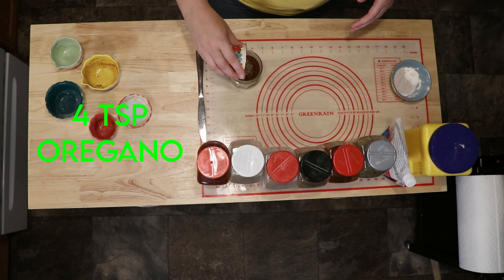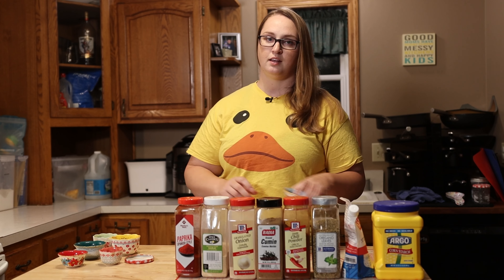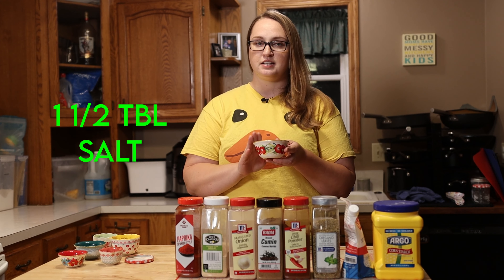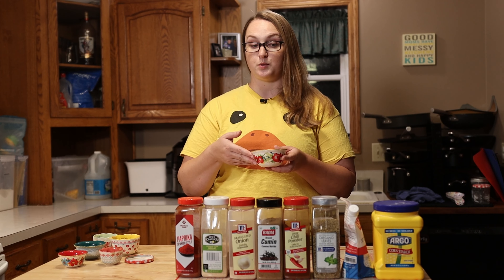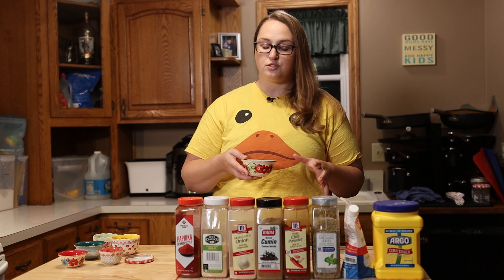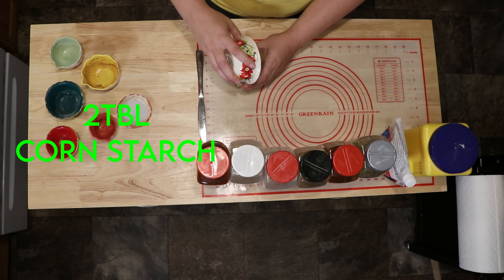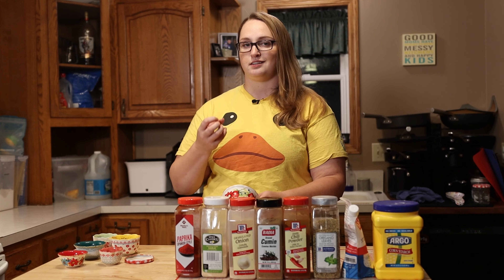Moving on, we have four teaspoons of oregano — just pour that right on top. Then the last two ingredients combined: one and a half tablespoons of salt. This recipe would call for two tablespoons, but since I have salt in the chili powder and we don't like things super salty, I cut back a little. And then two tablespoons of cornstarch — you want to add the cornstarch to make sure your seasoning mix doesn't clump up.